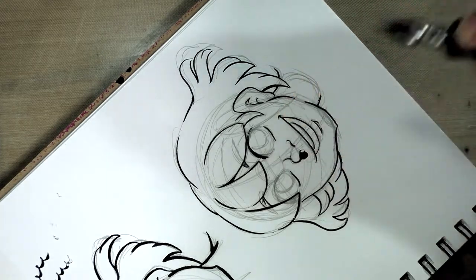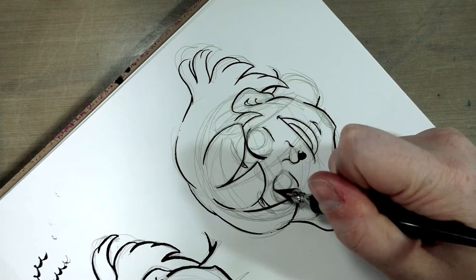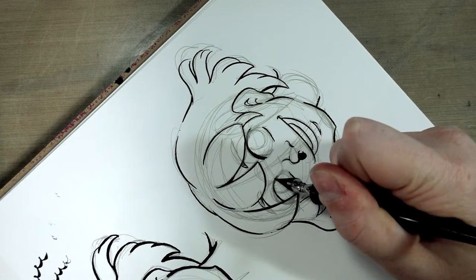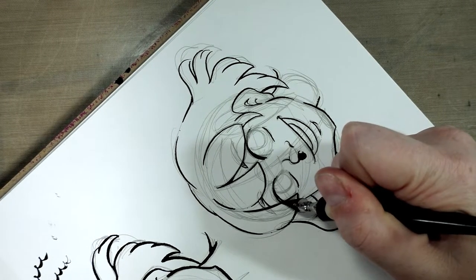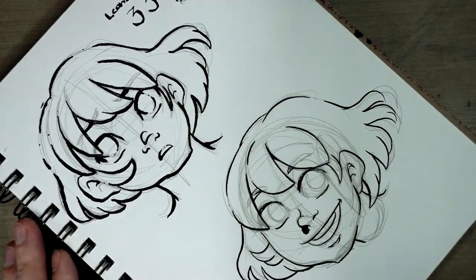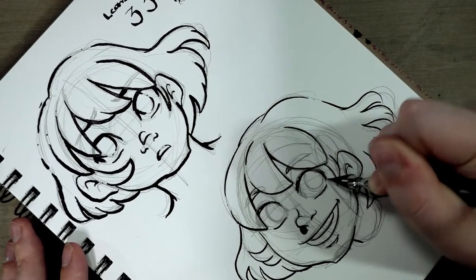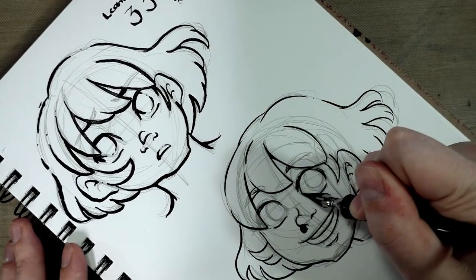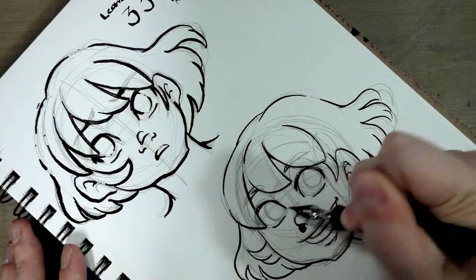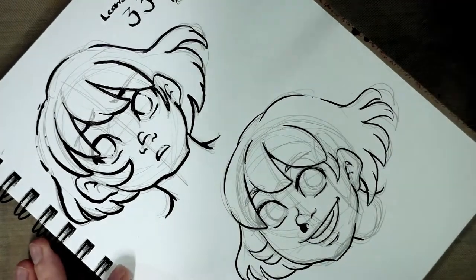I always end up screwing up the eyelashes because I draw really heavy eyelashes, and that's a lot of ink on the paper — even if you're using ink. So what we're going to do is actually leave the eyelashes a little underworked and we'll just come back to them.